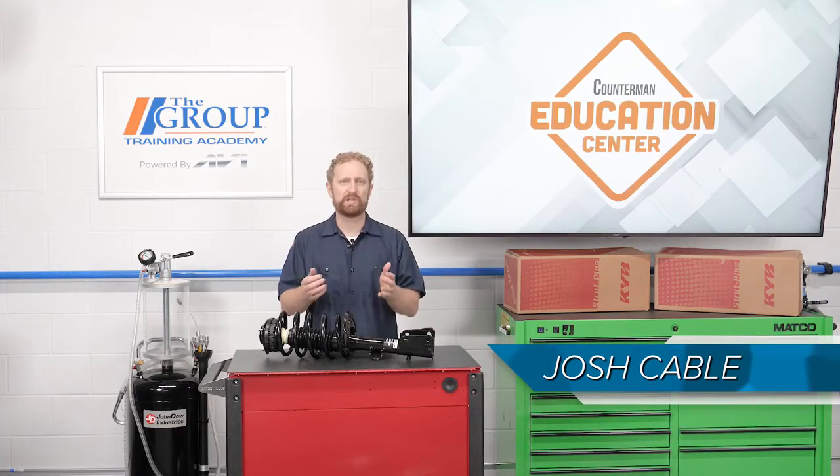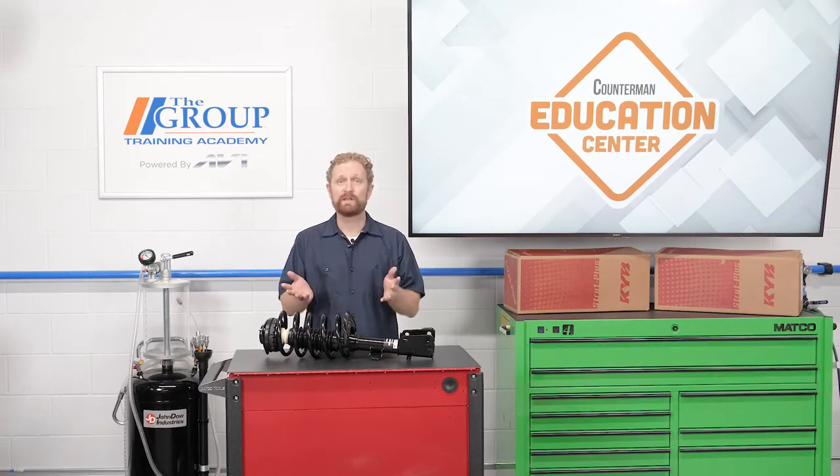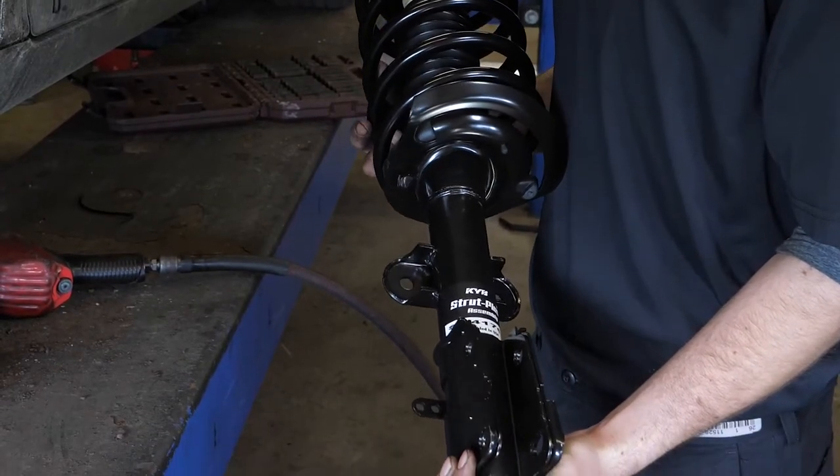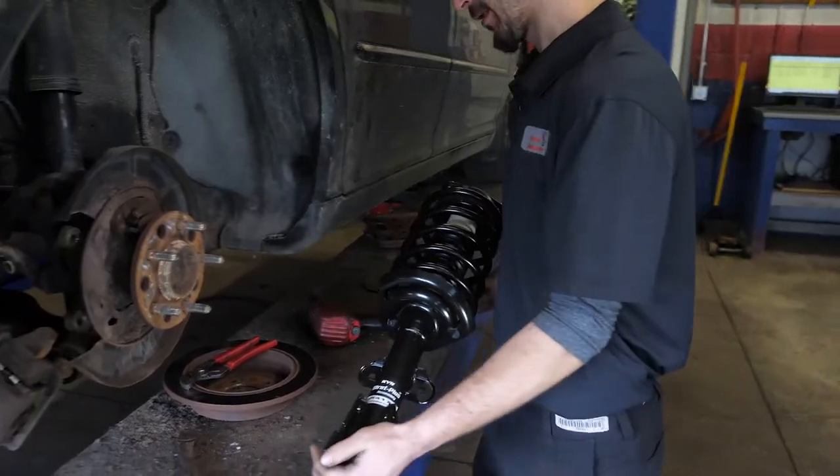Loaded strut assemblies have been a game-changer for technicians, DIYers, and even counter pros. They're quick and easy to install right out of the box. With a single part number, you can sell your customers the coil spring, strut mount, and all the associated hardware needed to do the job.